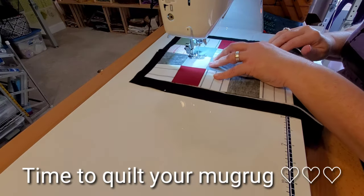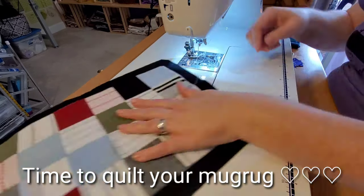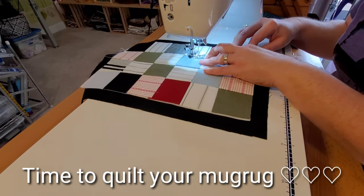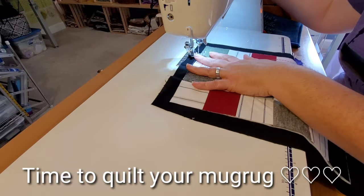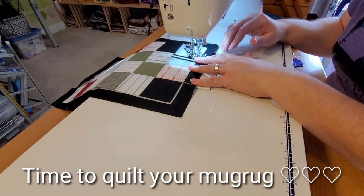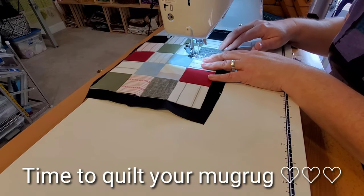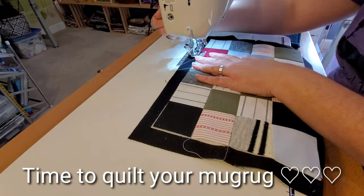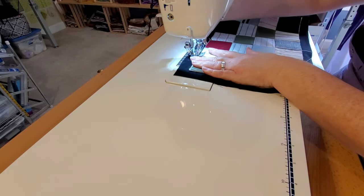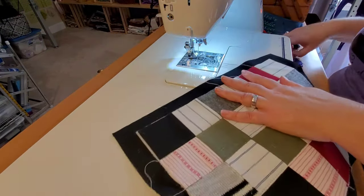Now comes the fun part — quilting our mug rugs. For these I'm going to do a simple stitch in the ditch between all of my blocks, though you could do free motion quilting, loop-de-loops, or a meandering stitch. For this particular mug rug I'm using white thread on top and black thread in the bobbin. I like to match my bobbin thread to my backing fabric and have my quilting on top blend in.